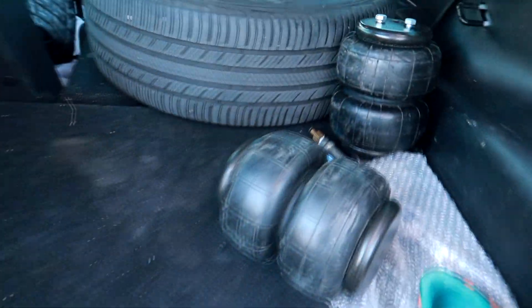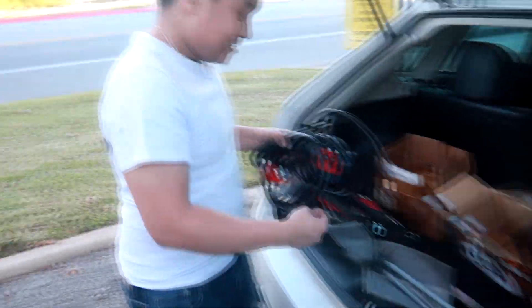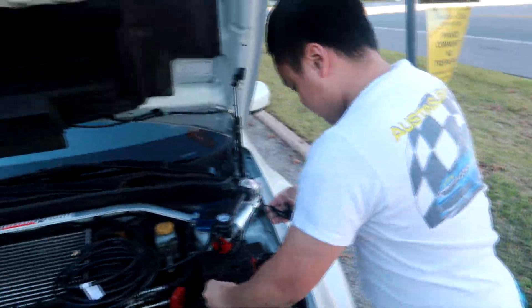He also has two airbags here. Min's not going back on air suspension on this car, but he's storing the airbag stuff in his trunk for now. You connect it to the battery, it gives you power, and you can just fill up your air — pretty cool.